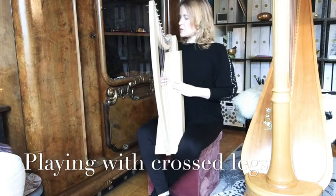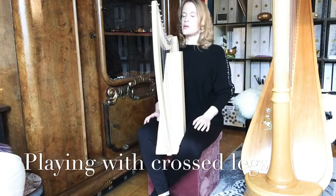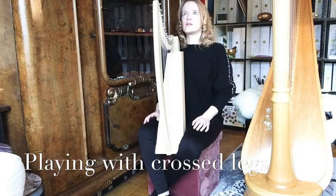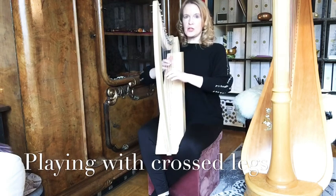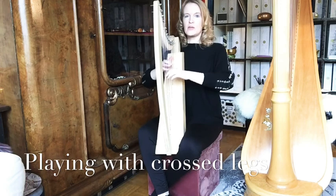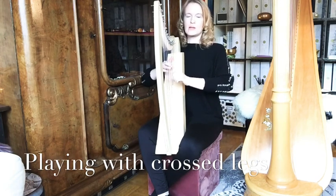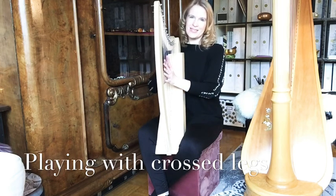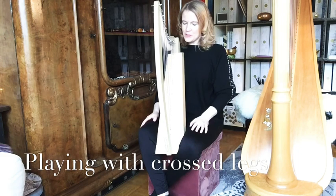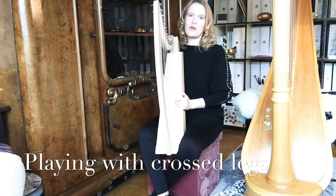Make sure the harp is tilted to your right shoulder in a nice position. Try to find that position, then bring your hands into playing position and make sure the elbows have enough room. I hope that helps a bit — try out finding your position in that way.